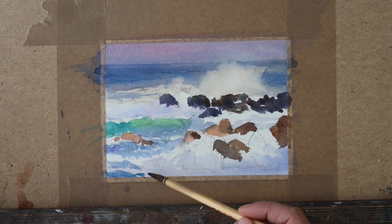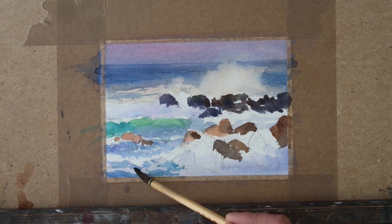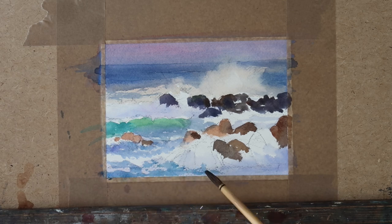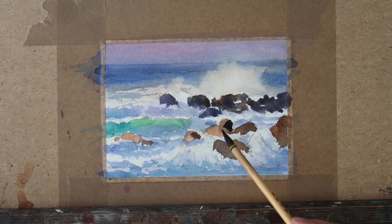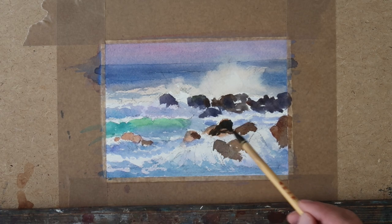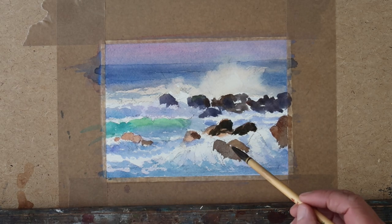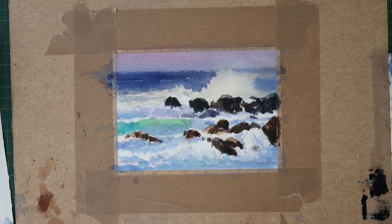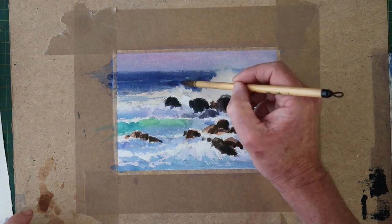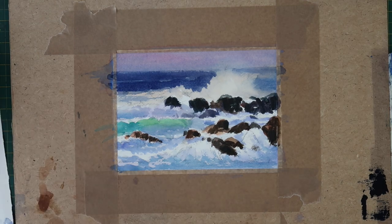Now I'm adding some darker blues to the mix - basically a darker mix of what I used on the previous wash. This is just adding some shadow areas to the rocks - a mixture of burnt sienna and cobalt blue to add some definition. Now we can see the painting building up and starting to look more like waves coming in.